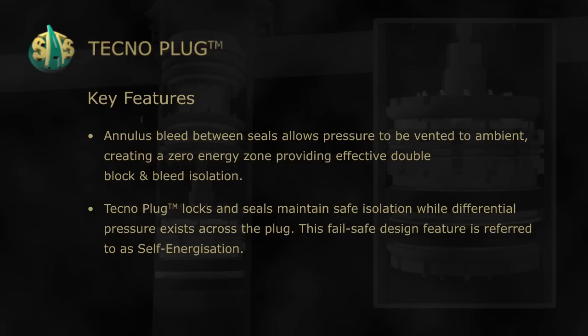Technoplug locks and seals maintain safe isolation while differential pressure exists across the plug. This failsafe design feature is referred to as self-energization.